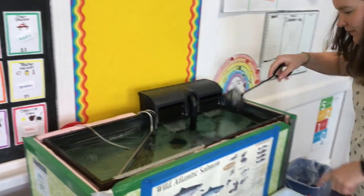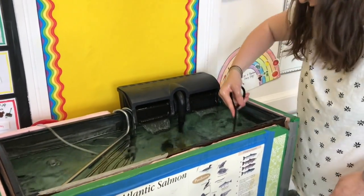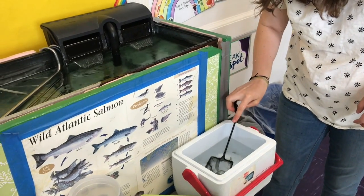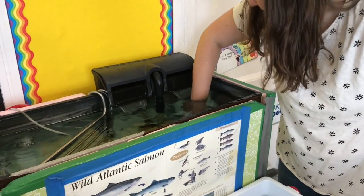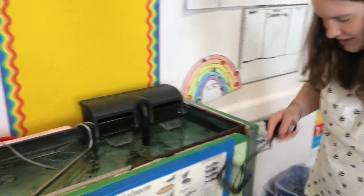Four. Four are in here. Whoa, we're getting more. Come on out of there. Whoa, it's kind of cold in the tank. My hand's pretty chilly.